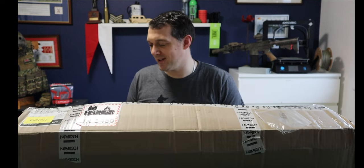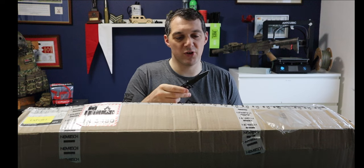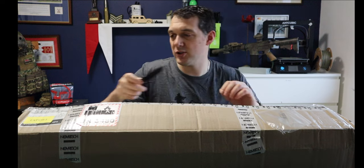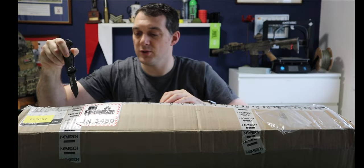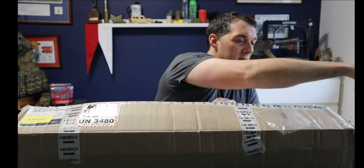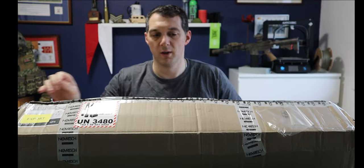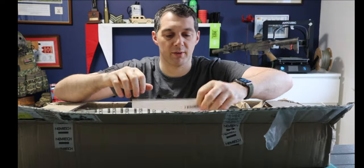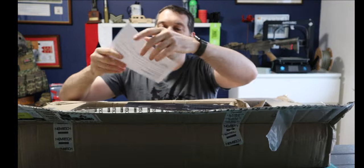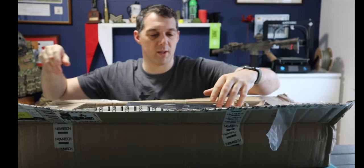Hopefully it's all okay inside. I'm going to use my Smith and Western Special Tactical — I'm just going to use a knife. I'm not going to use potatoes or anything like that you see on other places. So let's dump all this out. Packing slip — yeah, that's some sort of packing slip.